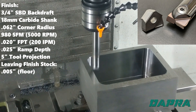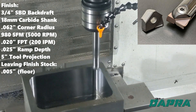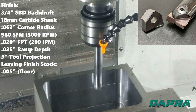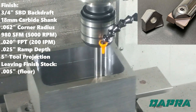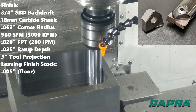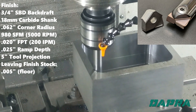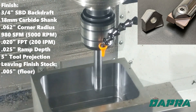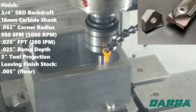Finishing is done with the same carbide shank SBD cutting tool. The double positive rake of this new backdraft insert minimizes tool pressure, providing straight pocket walls and accurate sizing. Since we've only left 5 thousandths on the walls for this finish pass, our parameters can be much more aggressive here — over double the feed rate of the semi-finishing cut. We are still staying 5 thousandths away from the pocket floor for this pass.